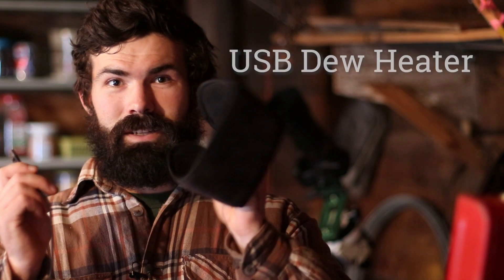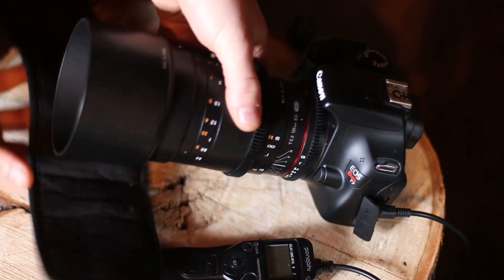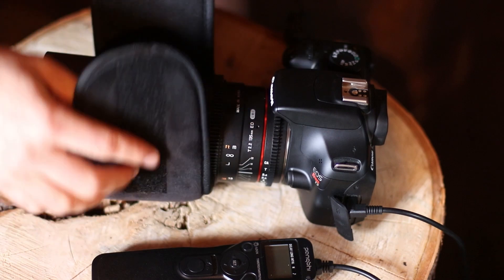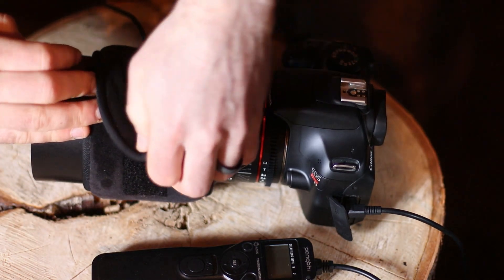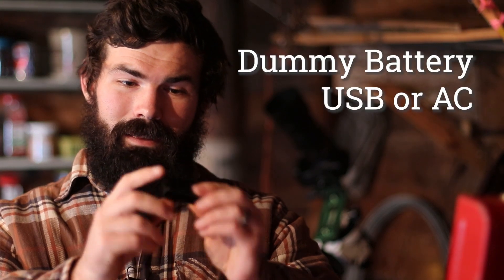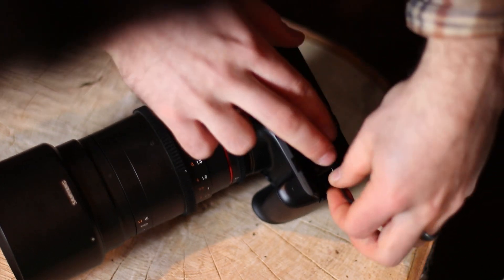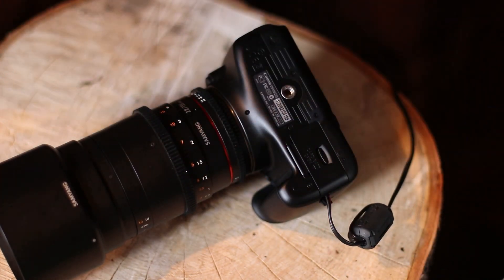Depending on your climate, I think a USB-powered dew heater band is pretty much essential. This can be the difference between a successful night and all of your images being ruined after an hour from dew forming on your lens. I like having a big USB power bank — you can power your dew heater and a dummy battery for your camera. The dummy battery replaces the regular battery in your camera and comes in either a USB or AC-powered version. It's great to not have to worry about your camera's battery dying, especially on those cold winter nights when DSLR batteries sometimes just don't last that long.